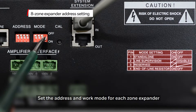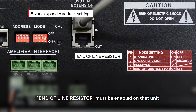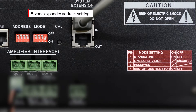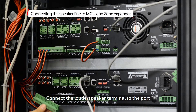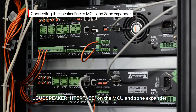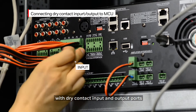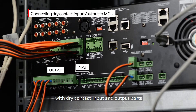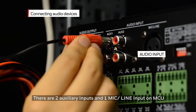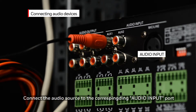Set the address and work mode for each zone expander. For the last zone expander in the system, the end-of-line resistor must be enabled on that unit. Connect the loudspeaker terminal to the port loudspeaker interface on the MCU and the zone expander. Connect third-party equipment to the MCU with a dry contact input and output port. There are two auxiliary inputs and one mic line input on the MCU — connect the audio sources to the corresponding audio input port.